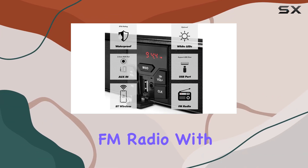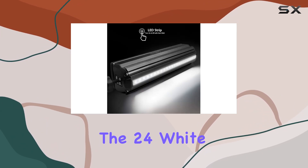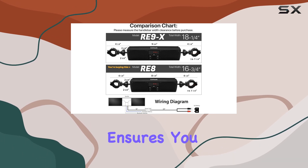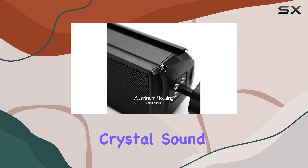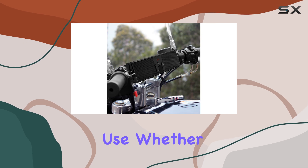It also supports USB MP3 files and features an FM radio with a wide frequency range. On the aesthetics side, the 24 white LED strip adds flair to your ride, and the digital display with a clock ensures you stay on schedule even on the go.